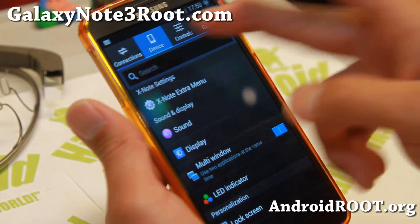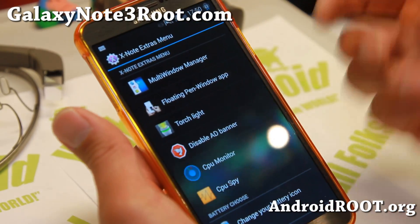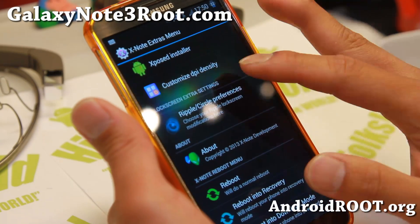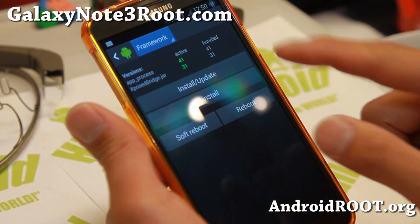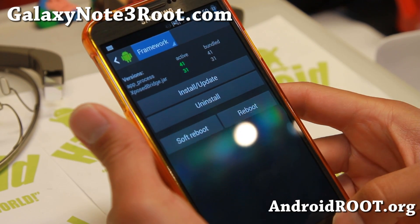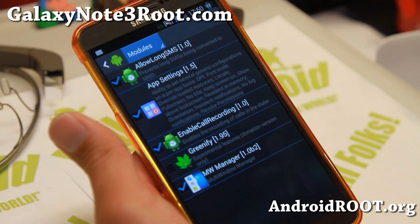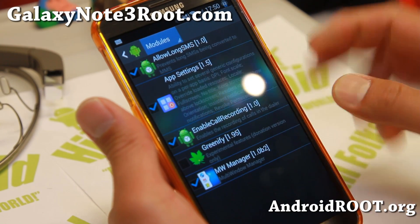If you go to Device and XNote settings, this is where you'll find everything organized — multi-window manager and more. The first thing you want to do before using any of this is go to Xposed Installer, go to Framework, hit Install and Update, and those will turn into green letters. Then hit the back button, go to Modules, and enable all the modules you want.